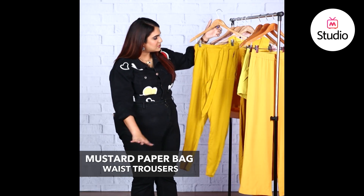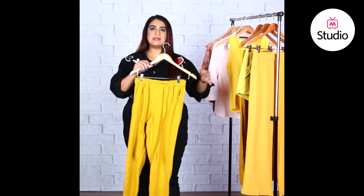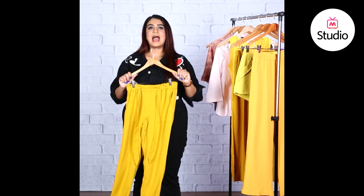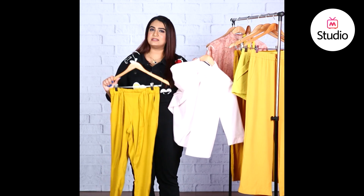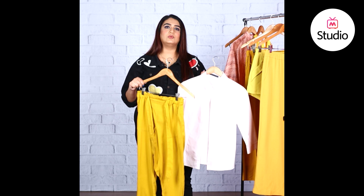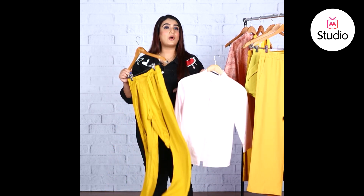Starting off with a work look. For work you can't be wearing shorts the way Shraddha was, but you can wear a pair of yellow or mustard trousers — these ones have a paper bag waist and a tie around the waist. Pair them with your classic pink crisp shirt that you'd normally wear under pantsuits or with black trousers. Try it with the yellow trouser instead — it makes for a very cute combination. For footwear, go with brown leather mules, brown moccasins, or brown oxfords.